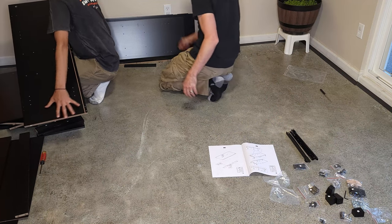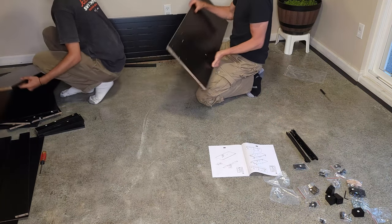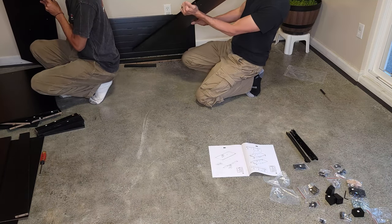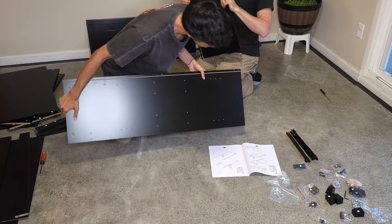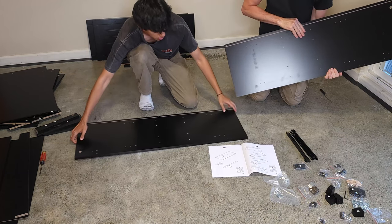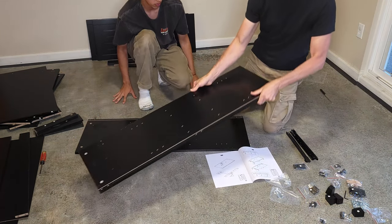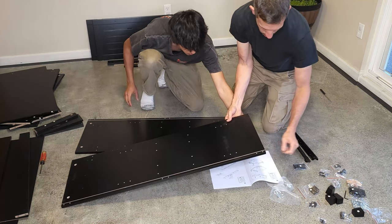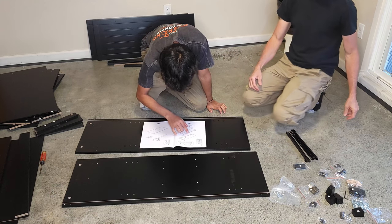What does board number one look like? Let's see — I got number one right here. And here's number two. So board number one we're going to do like this, and board number two we're going to place it like this. And we're going to need the rails.